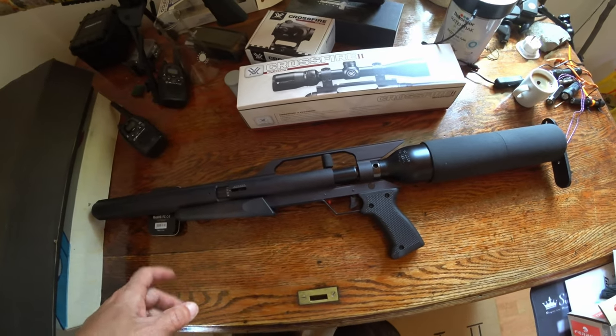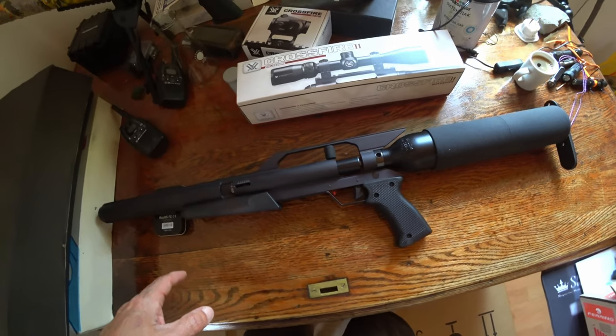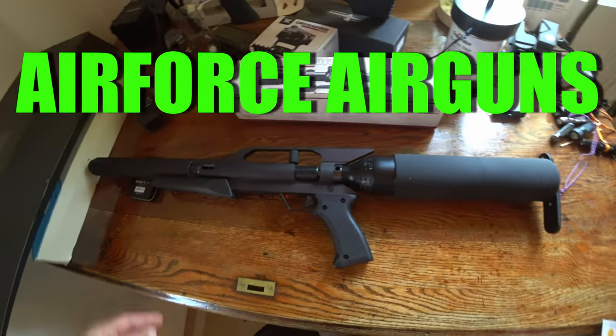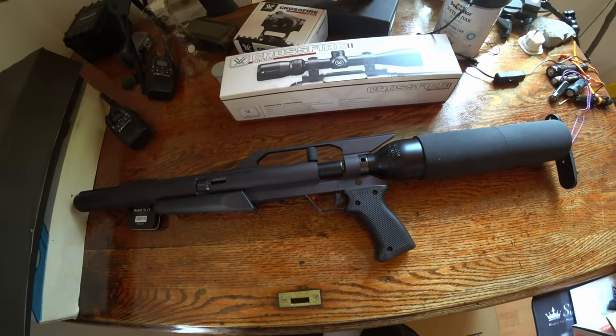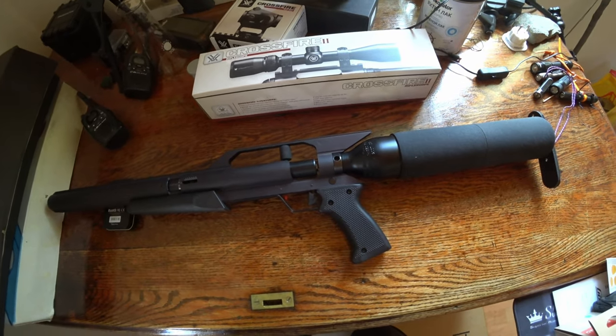Thanks for watching. This is the first new video as such on the channel — BCT PCP. These PCPs are known for their power, and hopefully after refurbishing this thing we can have a lot of fun with it. So that's a real project here on this new channel.